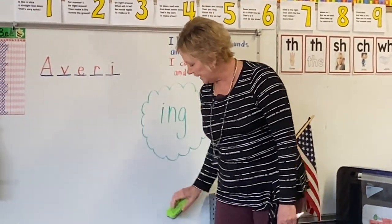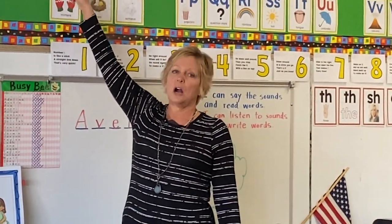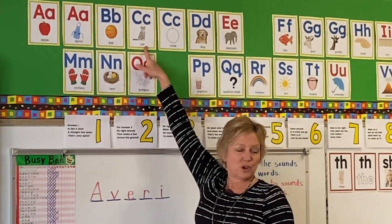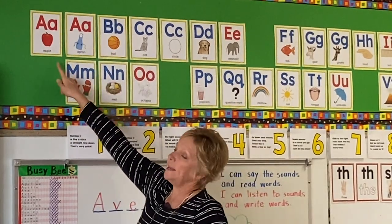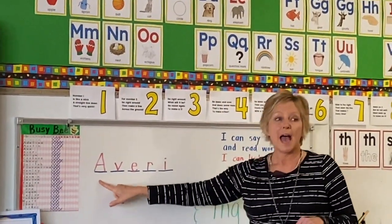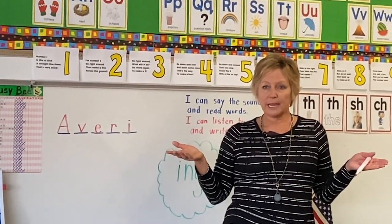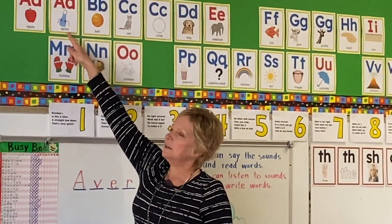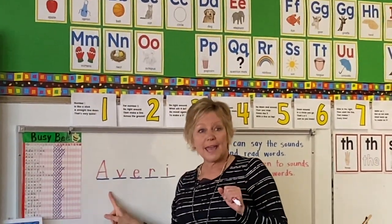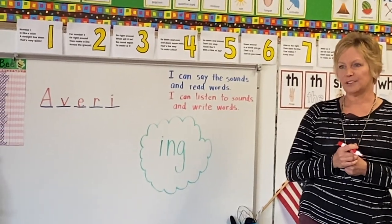Kids, do we try the short A sound first or long A first? Long A. Actually, we really haven't learned that rule yet. But remember how we try hard C before soft C? We're going to try short A before long A. So we try this sound first. Are you ready? Avery. Avery. Do we have anybody named Avery? No, we don't. So now, Christopher, we can try our long A sound that we just learned yesterday. You ready? A — Avery. Avery. She has five letters. Yes!